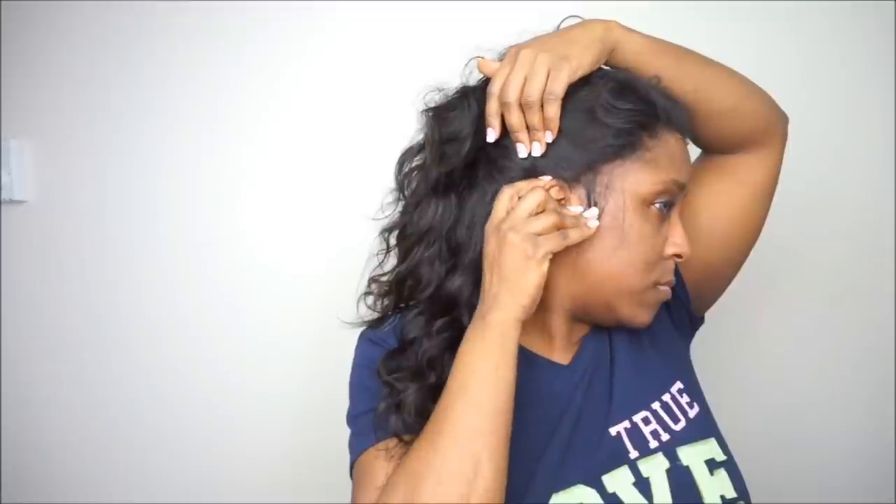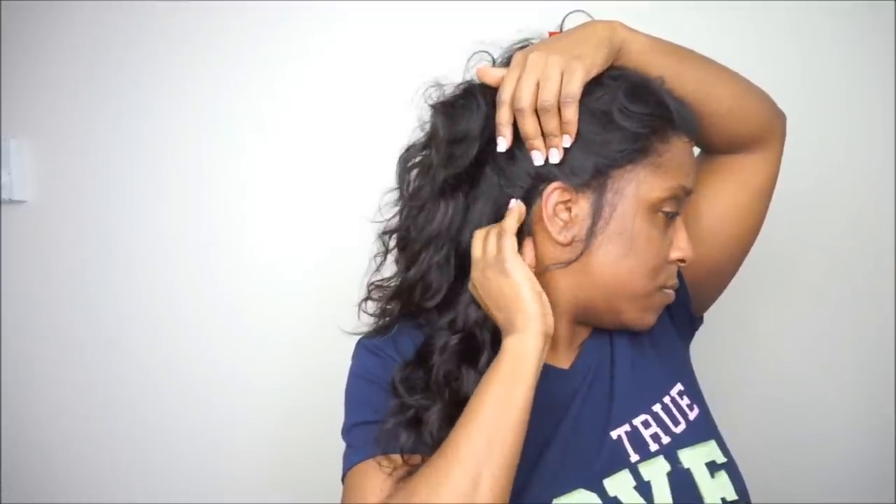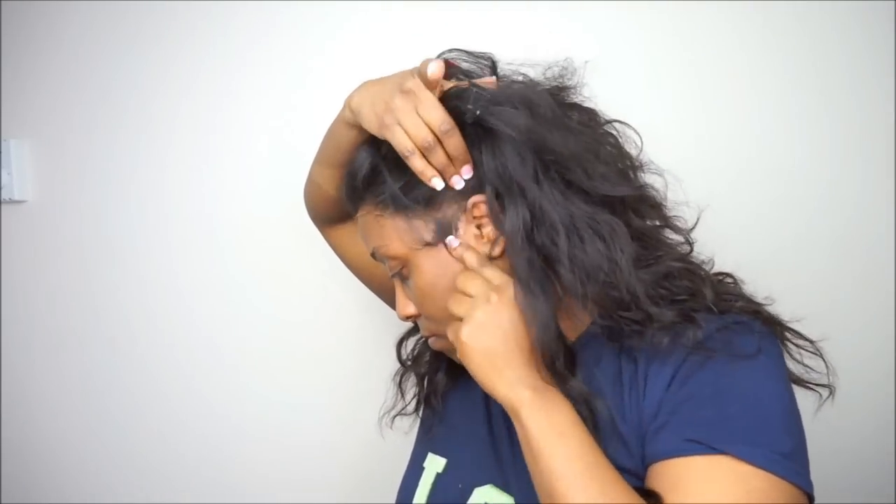Because that's kind of like the shape of the top of your ear. So once I parted it with my rat tail comb, what I'm going to do is take a pair of scissors and cut that excess part off. This is exactly how it should look once you cut that part off. You see that it is no longer covering the top of my ear — it's going behind my ear.